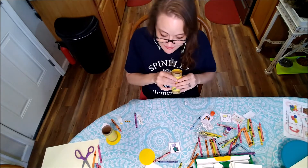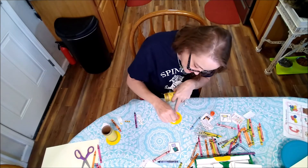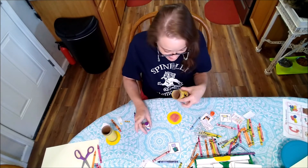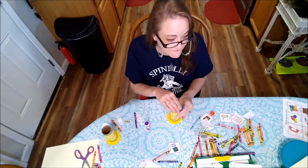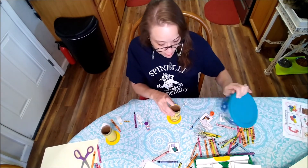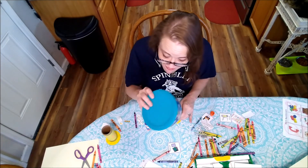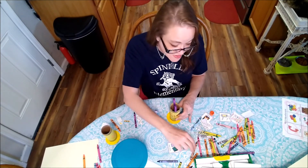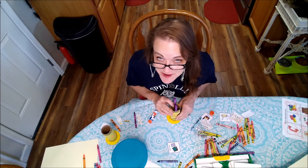Next, take some glue and put it on the base like this and set that down. You might want to put a heavy book or even a bowl on top of it for just a little bit so the glue will set — it'll work really well to hold all your pencils, crayons, and scissors. This has been pretty fun. Come back next week and we'll have another art video.